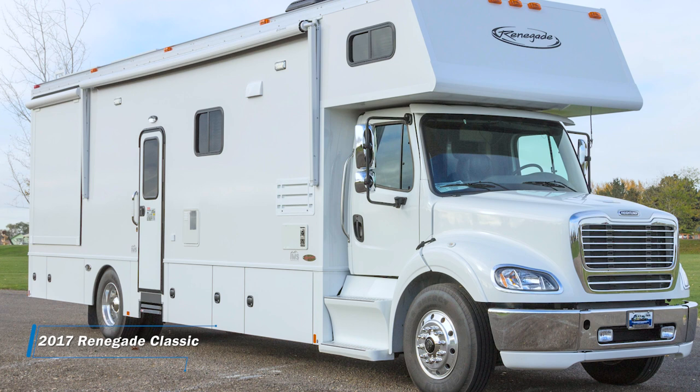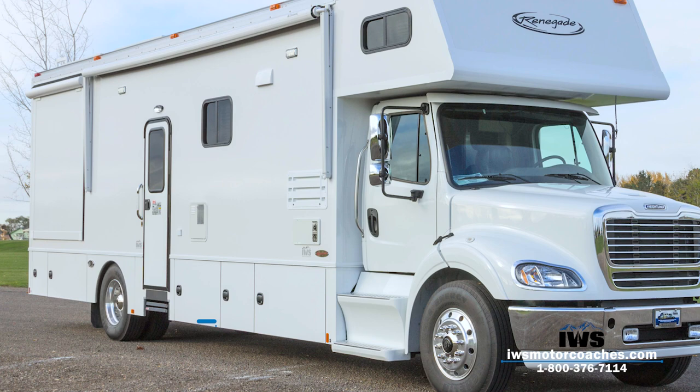Hi and welcome back. I'm really excited to take you on an interior tour of this Renegade Classic that we've designed, but in this video I'm going to slow down a little bit and try to talk about a lot more of the key features that I think maybe we've been overlooking in some of the past videos.